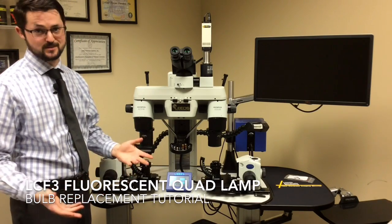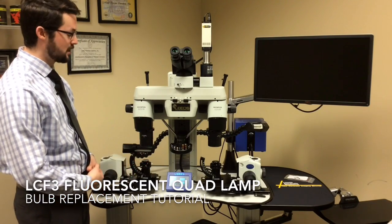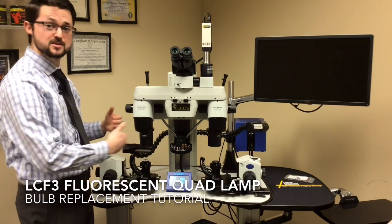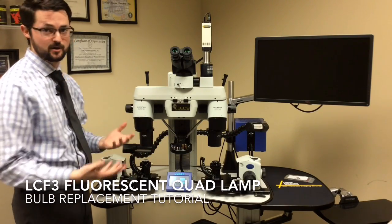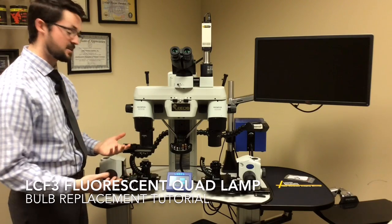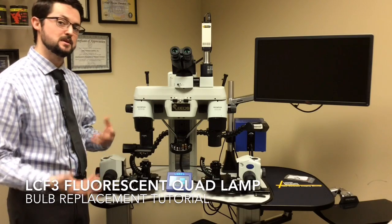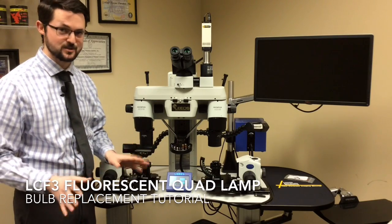Because it's a bulb, sometimes they'll burn out. The quad lamp is designed so when one bulb burns out, actually both sides of the microscope — both bulbs — go dark. So I'm going to say 90% of the time if your quad lamp is not turning on, it's because there needs to be a bulb replacement. Your quad lamp is actually perfectly fine.